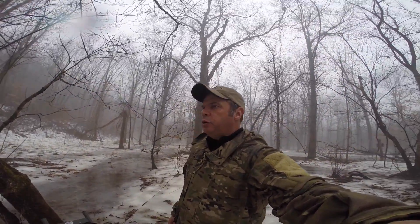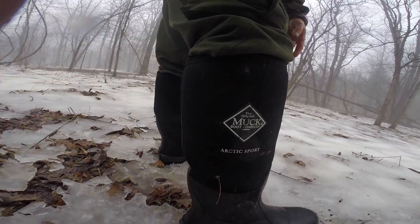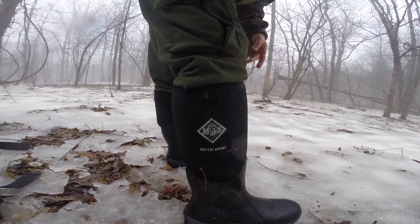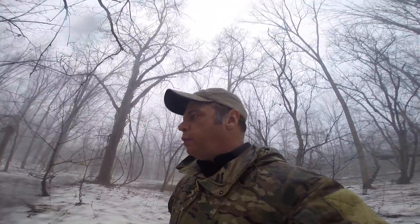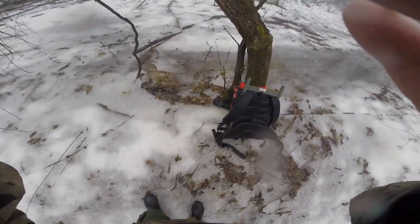Hey YouTube, Ed here, Top of Line Trainer. I just want to do a quick video on my boots that I'm wearing — they are the Muck Arctic Sport. I'm going to go walking through my trap line here and take a look at the terrain that I'm walking on.